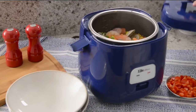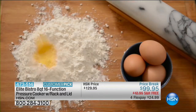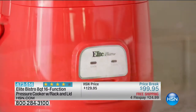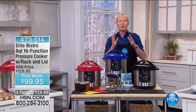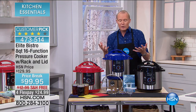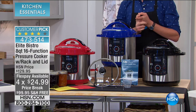Welcome back to HSN. We previewed this earlier in the show — it is amazing to see the versatility. This is from Elite: an eight-quart, 16-function pressure cooker. This is not your mum's old one with that little bell weight teetering on top. This is going to make everything perfect with a press of a button — put the ingredients in, press the button, and it makes it perfectly. It creates the perfect environment to build flavour and moisture right into the food, because there's nowhere else to go within a pressure cooker. We've dropped this under $100 — four flex pays of $24.99.